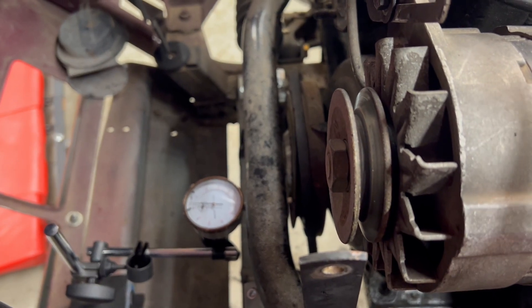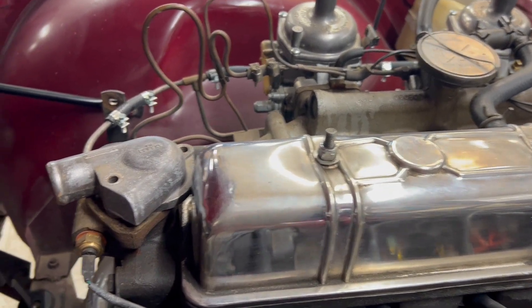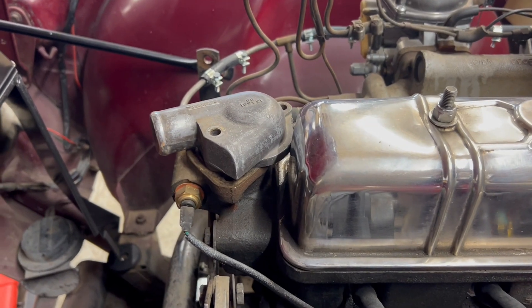We'll start moving on to the fuel injection from here. I'm still waiting on a water pump to be rebuilt, so we'll get the carbs and everything removed, along with the intake manifold, and go from there. Stay tuned for the next video — that'll be the fuel injection and getting the cooling system all back together.